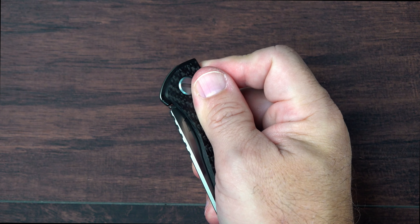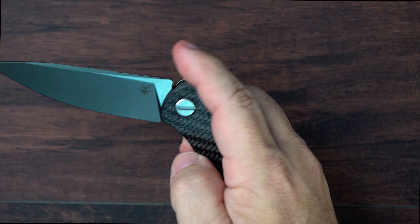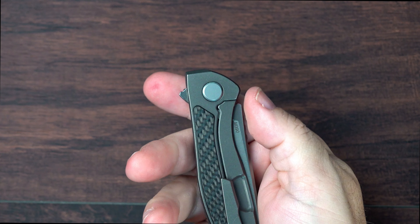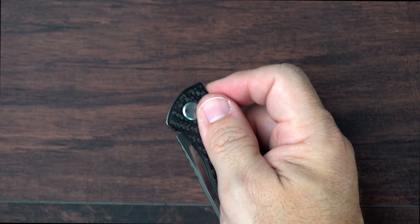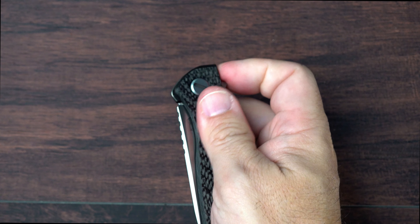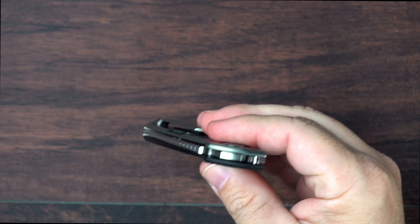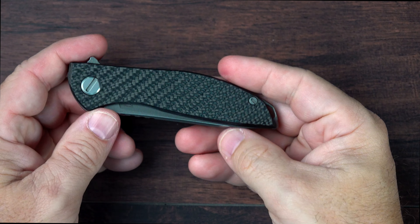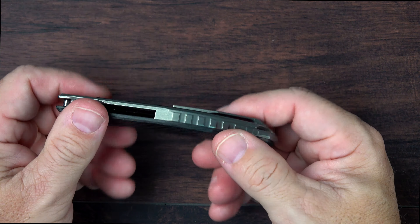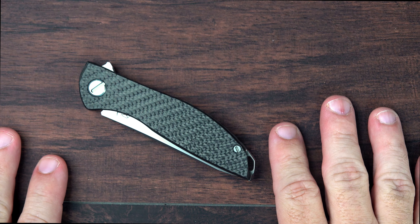There are some minor issues at the size — you've got to make sure you are very deliberate to place your fingers in a manner that you're not putting pressure on the lock bar if you want the smoothest deployment for this knife. I'm getting better at that. I definitely did want to see what the fuss was about with Shirogorov. I can understand it now. I might even want to check out one of the larger versions.